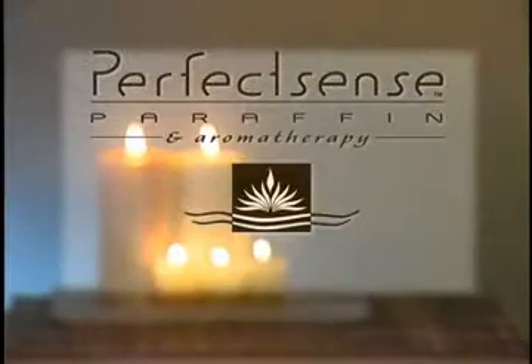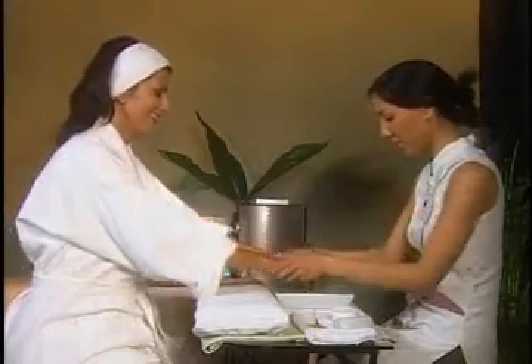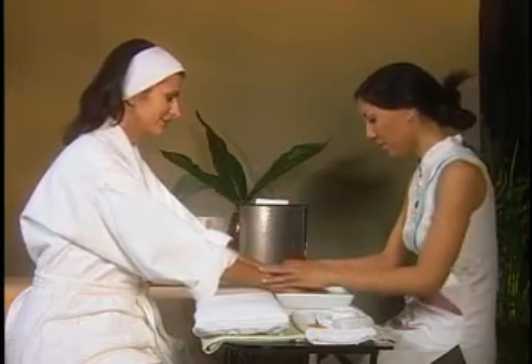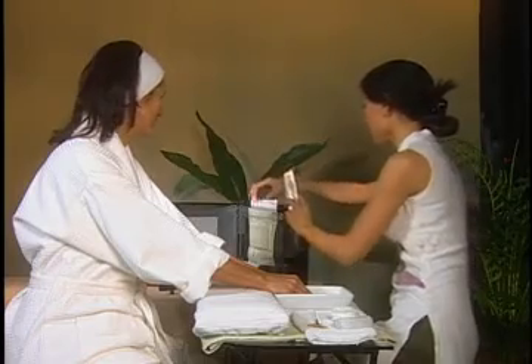Here you will find out how to work the PerfectSense paraffin treatment into your protocol to assure an efficient yet luxurious treatment for you and your client. When giving a manicure or pedicure, the paraffin may be used either during or after the polish. If being given before the polish, start by having the system prepared with the treatment.